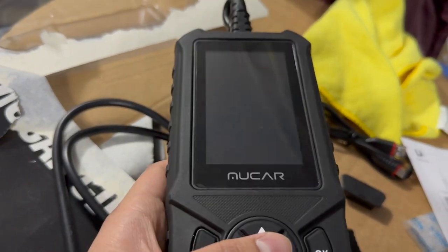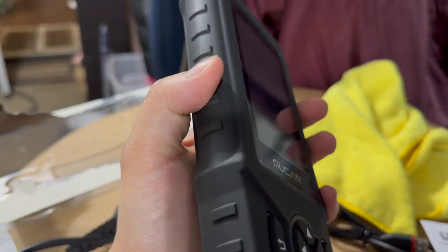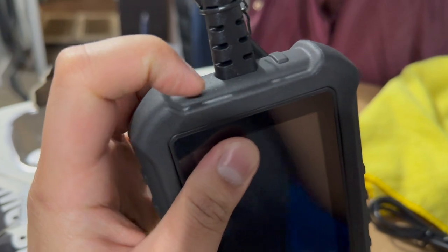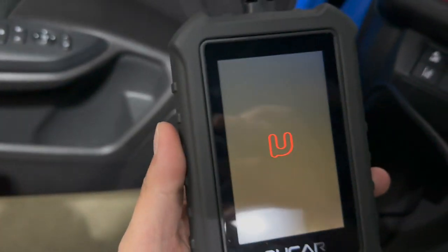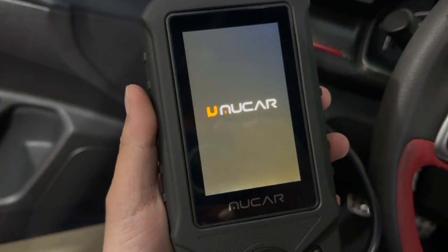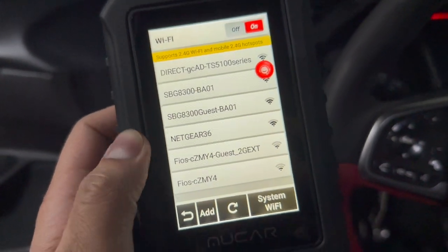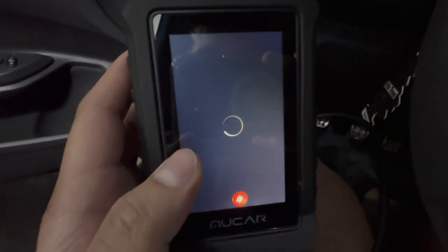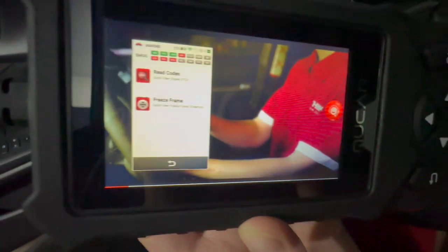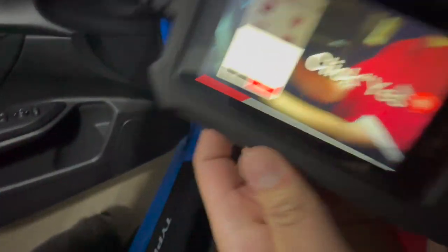That's what the screen looks like. On the back, the quality on this product is actually built to last — it has a plasticky slash rubbery material, so if you drop it on the floor it should be fine. To test out the device, I unplugged my mass airflow sensor. It has a little logo startup screen. This device is also touchscreen and has physical buttons you can use as well. It also supports Wi-Fi and appears to be running Android — that's what the Wi-Fi menu looks like. There's also a pre-loaded video feature.